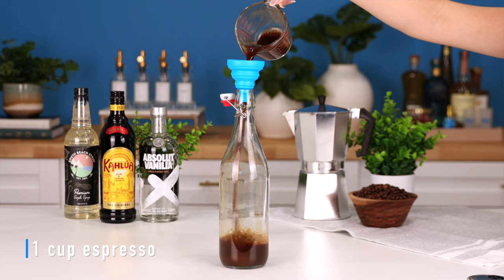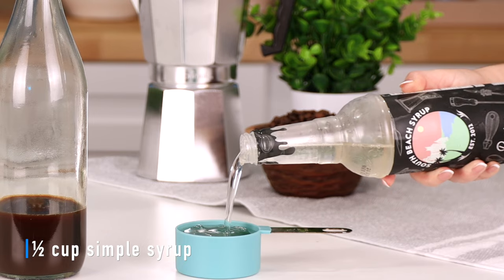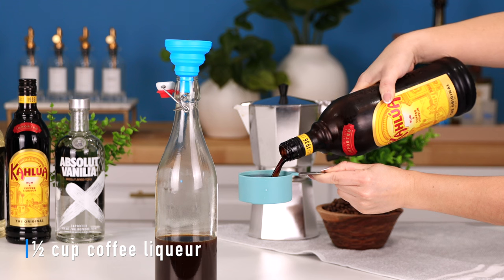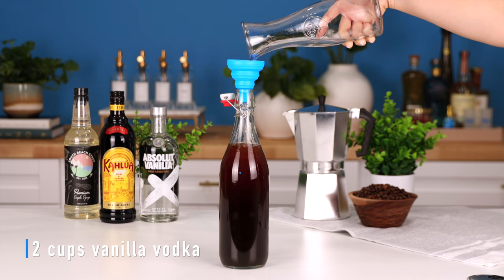In the bottle, let's add one cup of espresso, a half cup of some simple syrup. You can make your own simple syrup, but I prefer to buy store-bought because it makes my life so much easier. Next, we're adding a half cup of coffee liqueur — today we're using Kahlua. Last, we're going in with two cups of vanilla vodka.